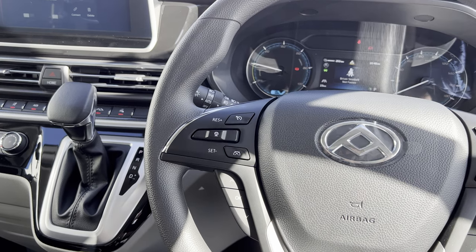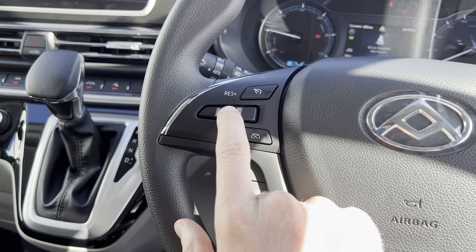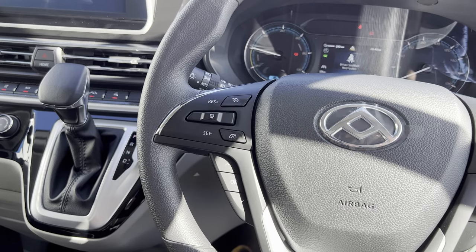In order to adjust the following distance between you and the vehicle in front, you press down on this button here, and that will change how close you are to the vehicle in front of you.